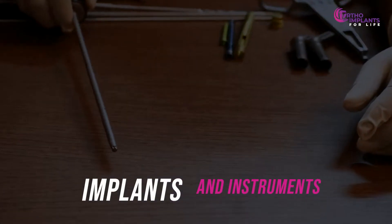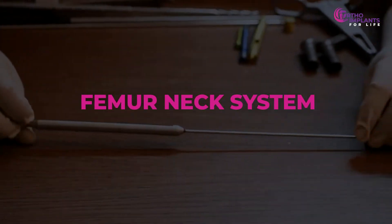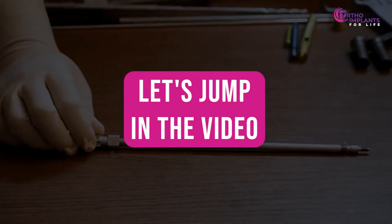Today we will show you the implants and instruments required for FNS, that is the femur neck system. So let's jump in the video.